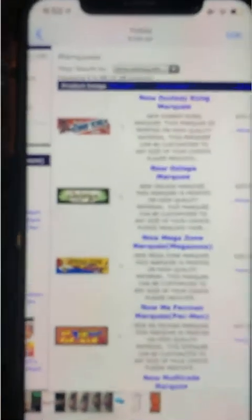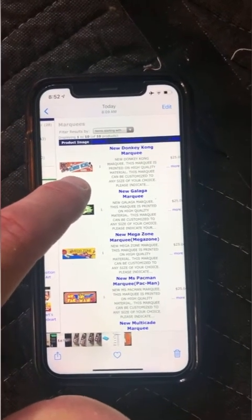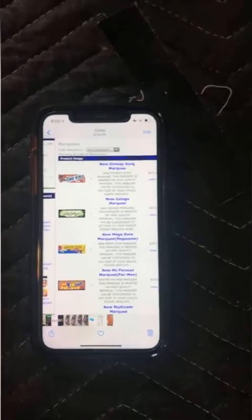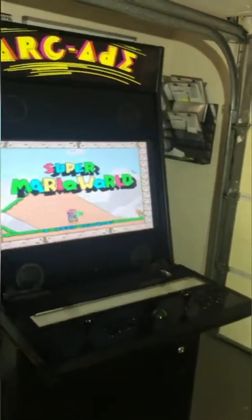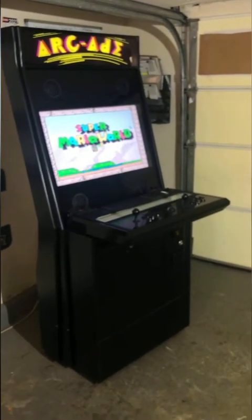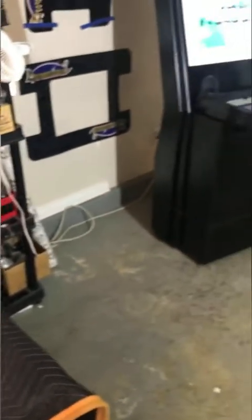I have two marquee options: one that says 'Arcade' and one that says 'Awesome.' If you wanted something different, there's a company called Artwork Doctor that makes licensed artwork, but I can't legally install or ship that. If you wanted your business name or family crest, I have a graphic designer who can create something custom. The marquee is easy to swap — there's a bracket held by just two screws.